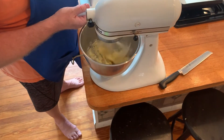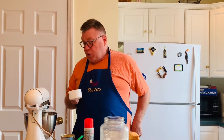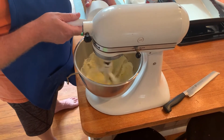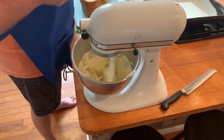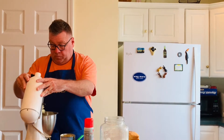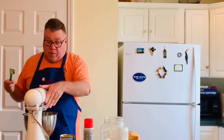We're going to mix it and add the sugar little by little. You're going to see the color of the butter is going to change — not so much because of the sugar, but more because of the air getting in there. It's going to go from a yellow to a white. I'm just going to scrape down the sides and turn it back on.